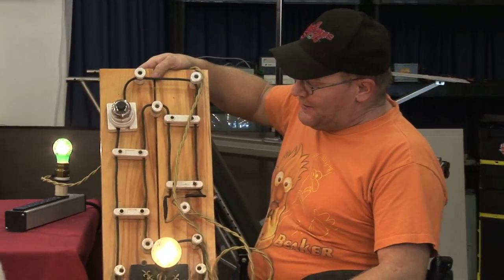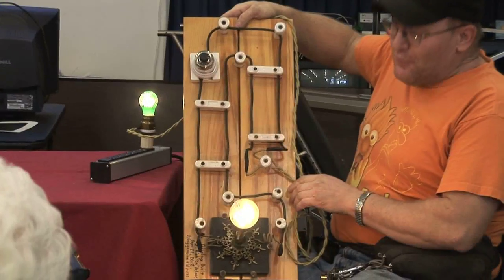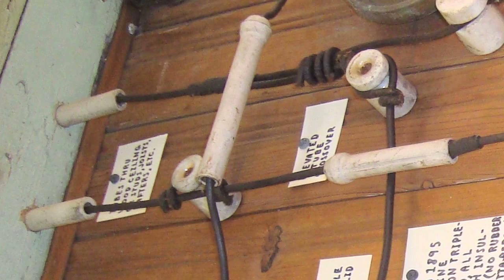That's how they wired houses in the old days. This is what's known as open work on insulators — it's actually a close cousin to knob and tube. Here's the knobs, and the tubes are little porcelain tubes, and you can see some on my display board. I've got more knob and tube on display back in the lighting section.